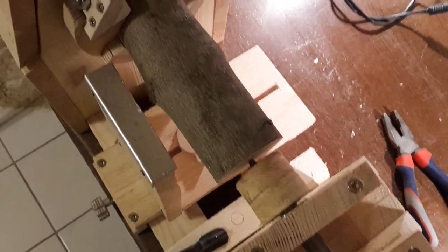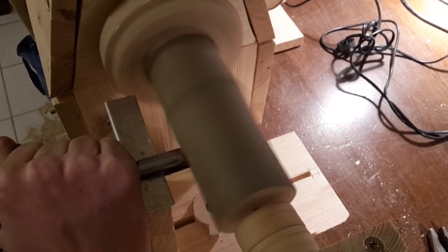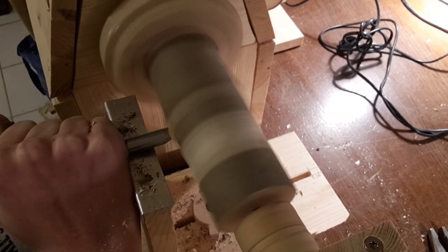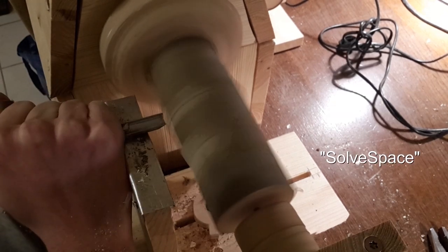Today we are going to make something very special: a lathe. This video is special in two ways. Firstly, it is the first video on how to make a machine, and secondly, I drew the plans, which are on templates this time, in a CAD program called SolveSpace.